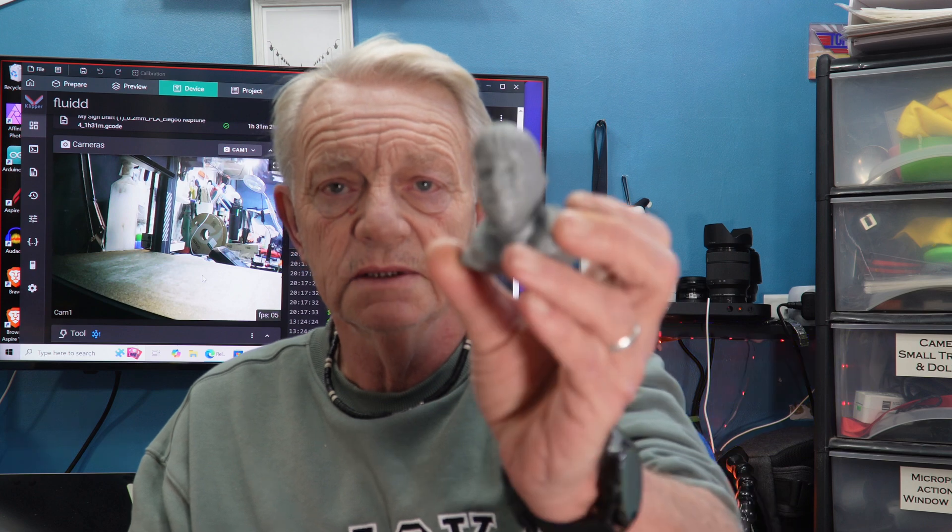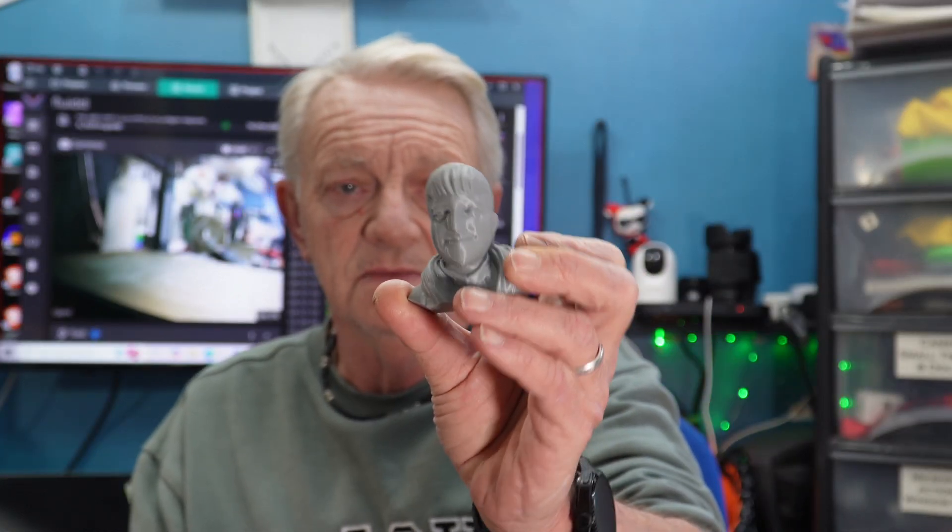I printed a fairly small one to begin with. I was really pleased with the quality of the print. I just did it at 0.2, but it sliced really well and came out ever so nice.